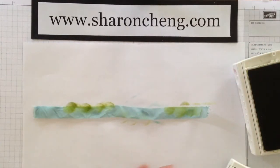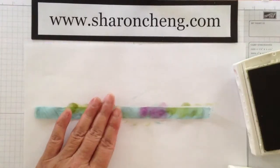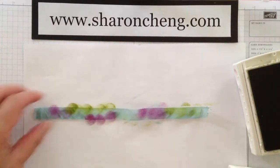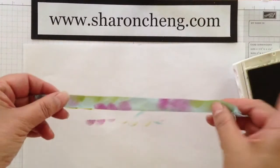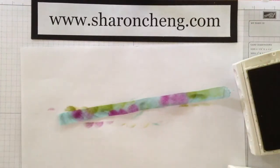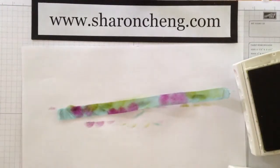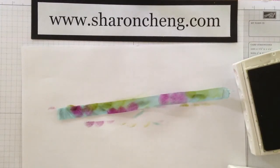And then I'm adding some of the new color that is the Blackberry Bliss, and I'm just adding it randomly. And then you have ribbon that has several different colors in it, that when you tie it makes for a very neat project.